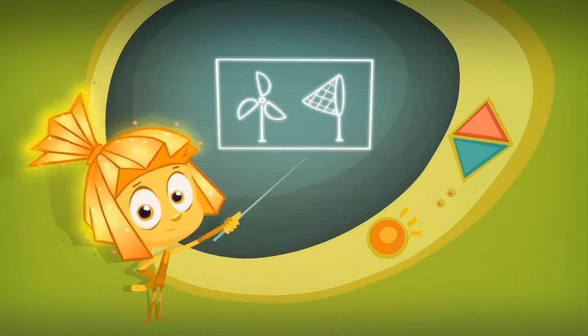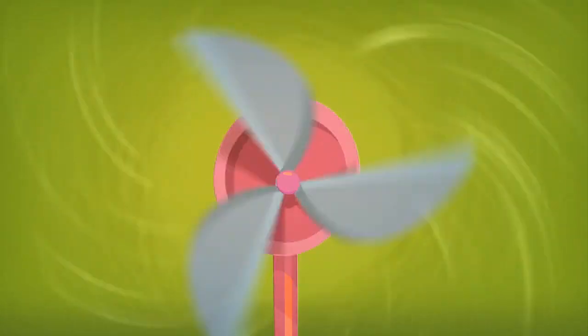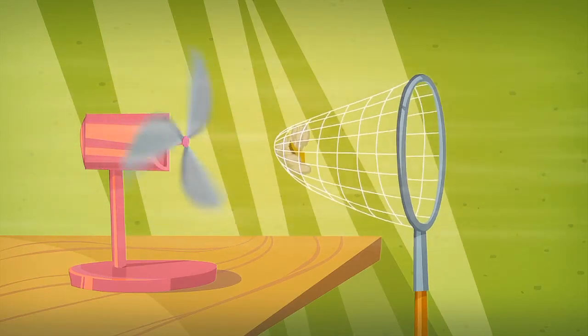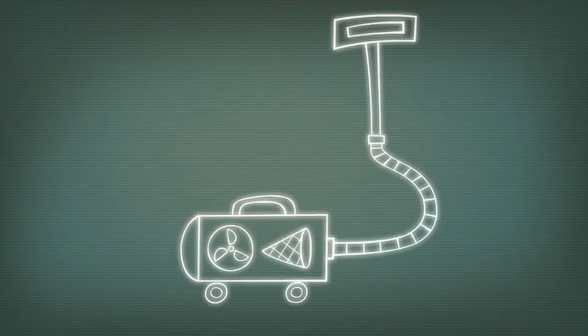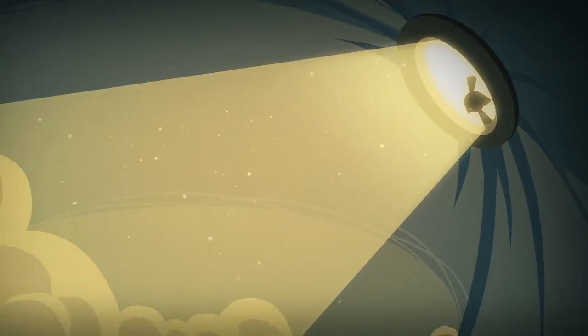You can think of a vacuum cleaner as nothing more than a fan with a net. The fan spins backwards so it sucks in air with dust and dirt. If you put a net in front of the fan, the net will catch everything that is in the air and let the air pass through. Then all you need to do is add a pipe and you've got yourself a vacuum cleaner. But instead of a net, vacuum cleaners use special bags to collect the dust and dirt. It's as simple as that!